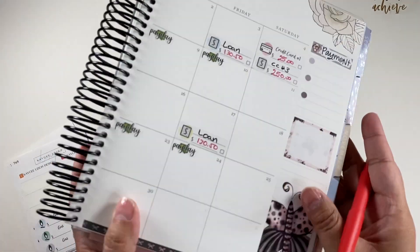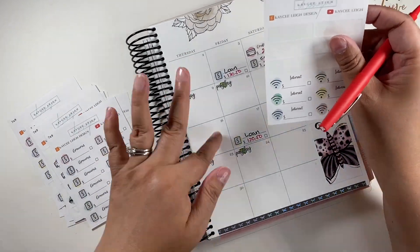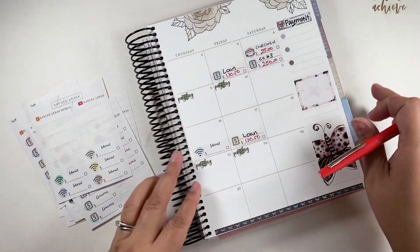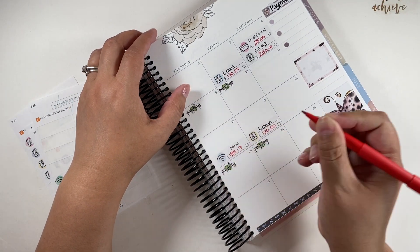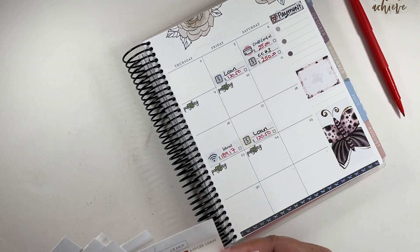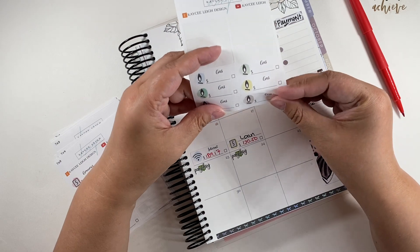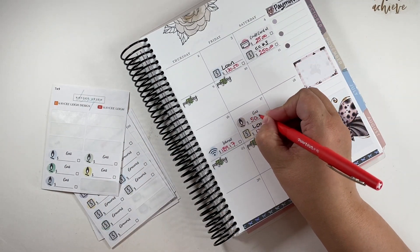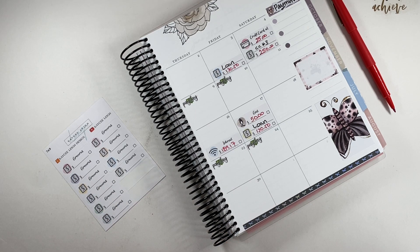On the 16th we have internet — let me zoom in. Internet is a lot: $189.17. Then on the 17th we have gas. I'm just going to budget $50 for gas — it's usually less than that, so don't worry about it.